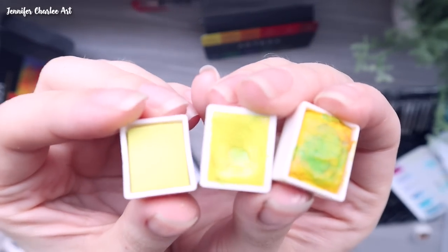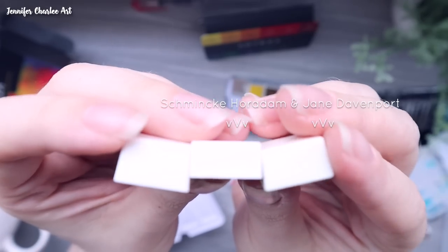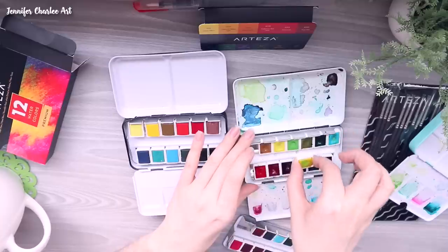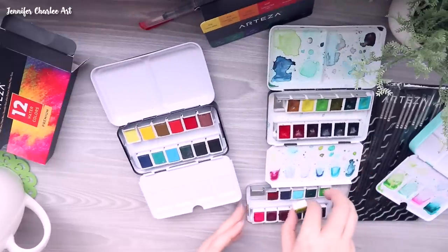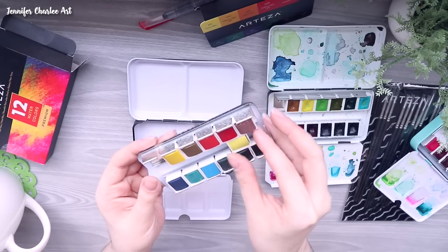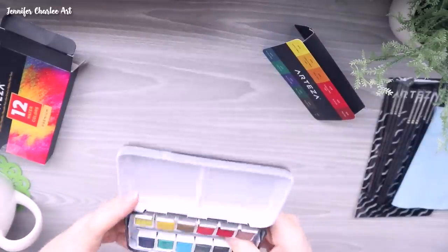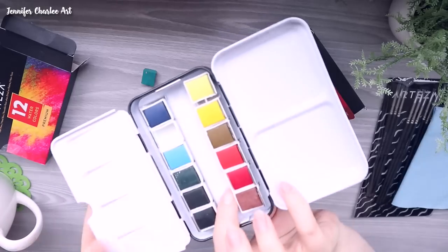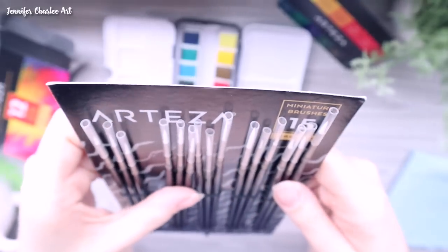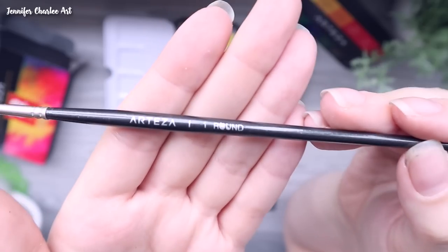Comparing the lemon yellows: you actually get a little bit more paint than what you'd get from the Schmincke, which are professional grade and hand-poured. With the Arteza paints, I could tell these are not poured into the half pans. In fact, the green color was not secured in the pan at all — I fixed that by wetting the bottom and letting it dry, which works well. That was something I noticed along with the odd textures on some of the paints.